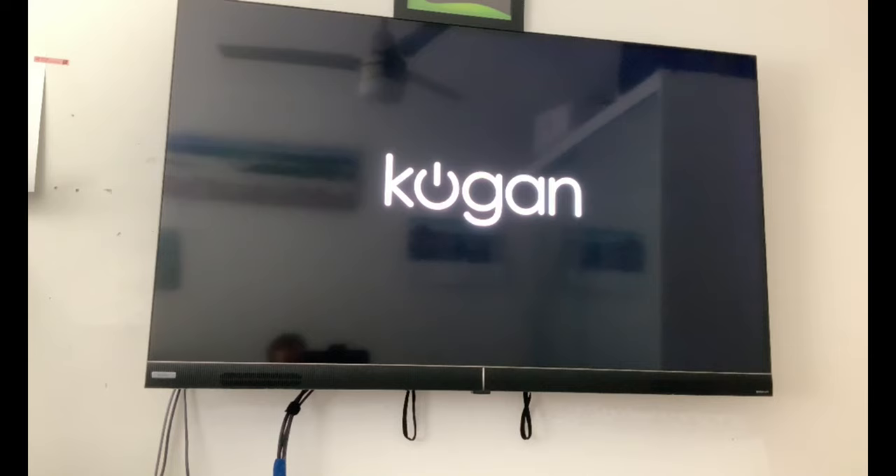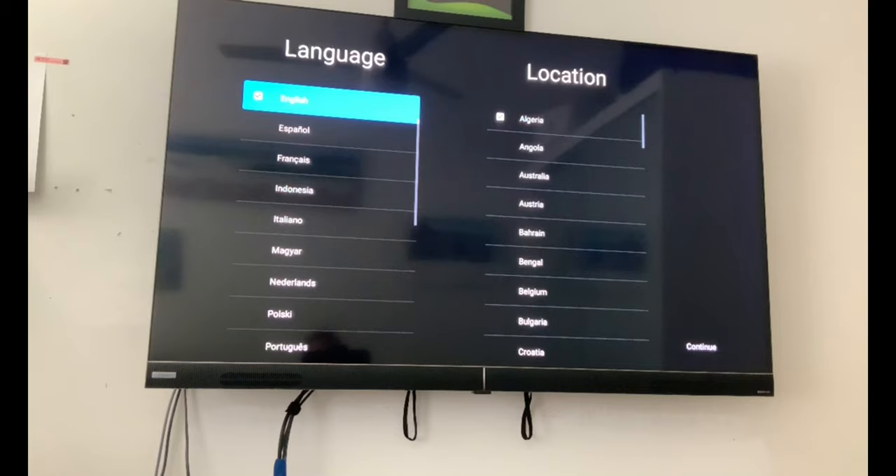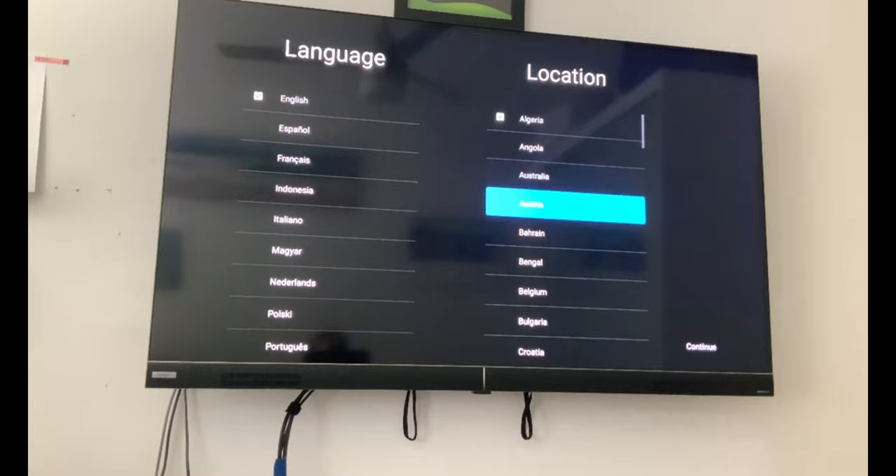It's actually making some noise — it's playing some sort of music. Now as you can see we've got the Google boot up. It's actually playing some music as well. Now it's stopped. Now we've got the setup screen. We've got English selected, and now we're just going to find Australia. It makes a bit of a noise as you select.